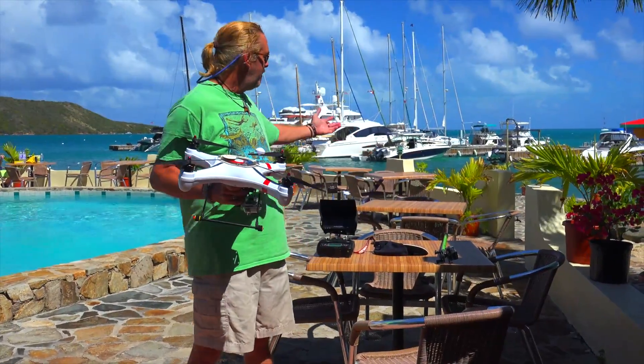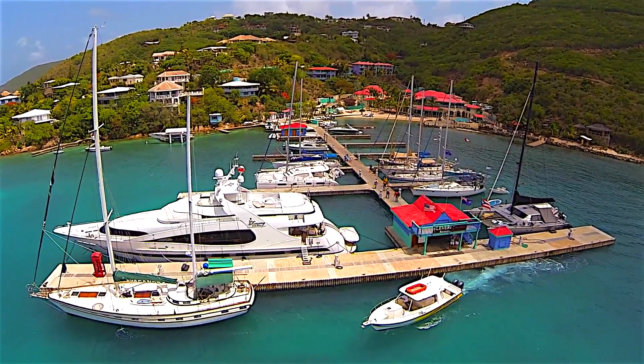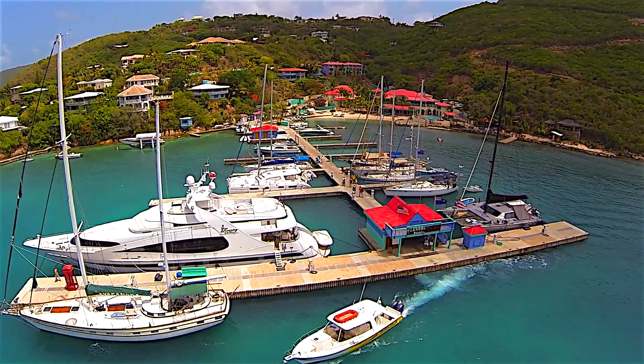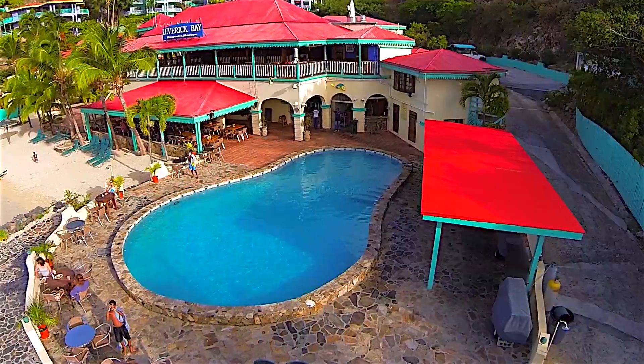As you can see, another beautiful day in paradise, and today finds us here at Leverick Bay Resort and Marina in the British Virgin Islands. Friends of mine run the resort, Nick and Monica Willis, and they were kind enough to donate a location for us while we're doing a test of a new experiment today.